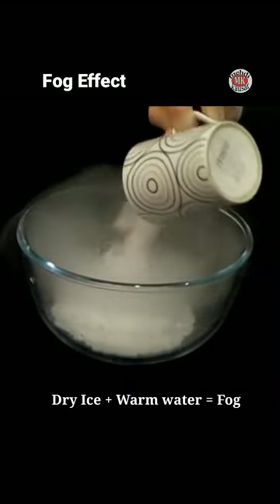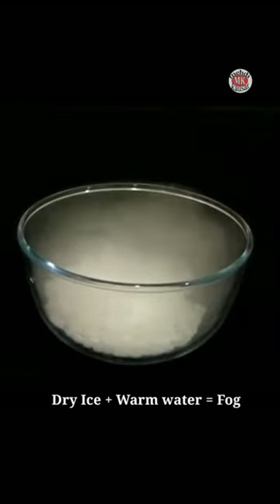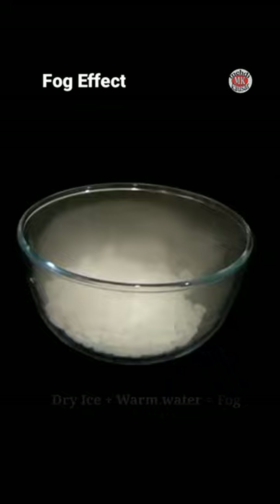When you place dry ice into a large glass, metallic, or plastic container and add warm water into it, clouds of white fog spread out immediately.